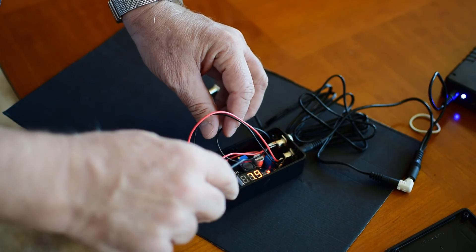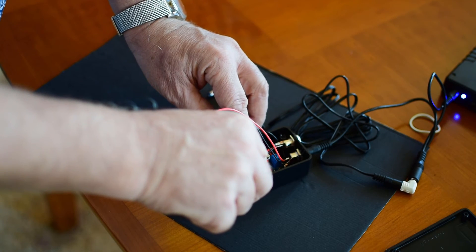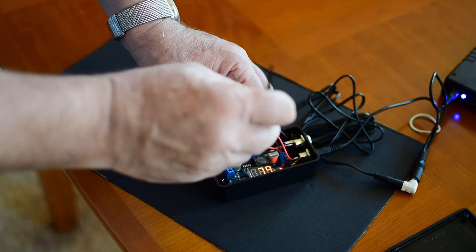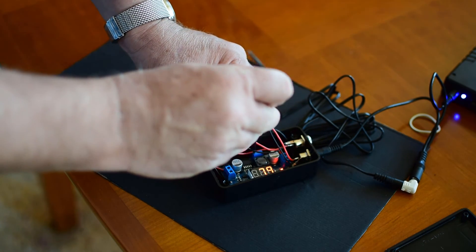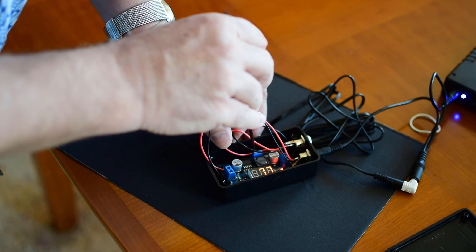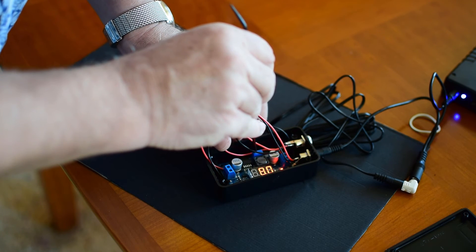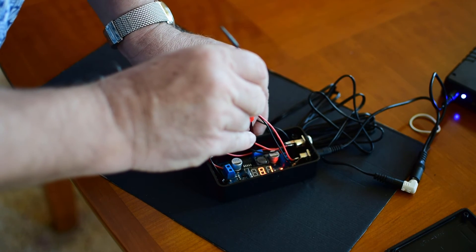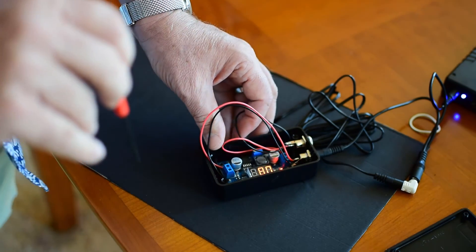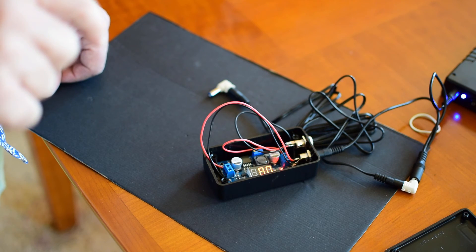To adjust the voltage, push this button to display both the input and output voltages. There's a tiny screw that adjusts the potentiometer — you can turn it to adjust the voltage down or up. In general, around 8 to 8.1 volts is where I keep it, because that's about the voltage a freshly charged Sony battery will read, so I think that's a good place to start.